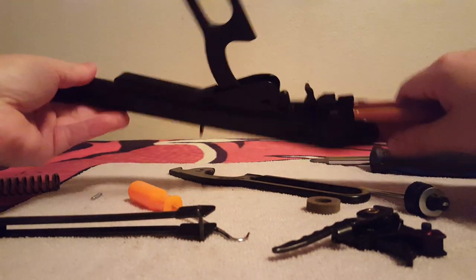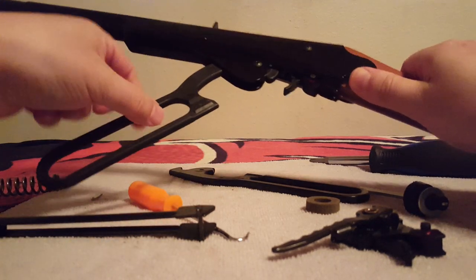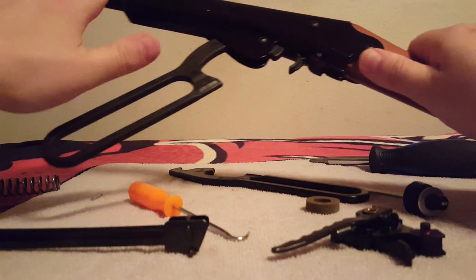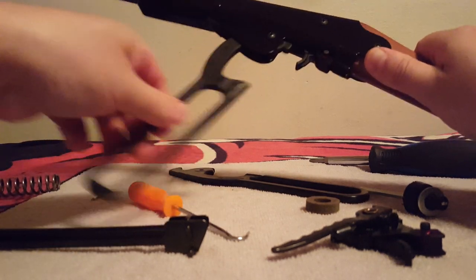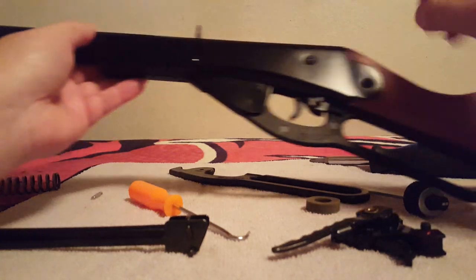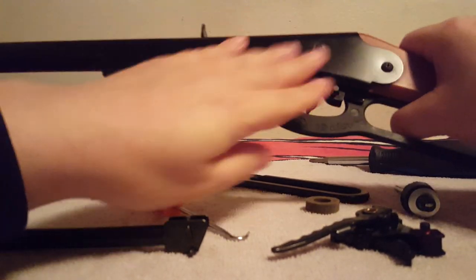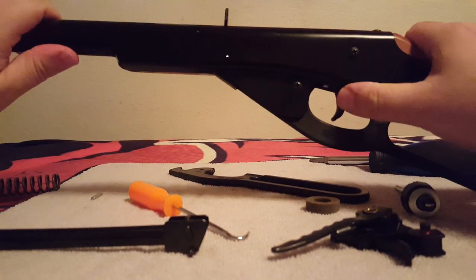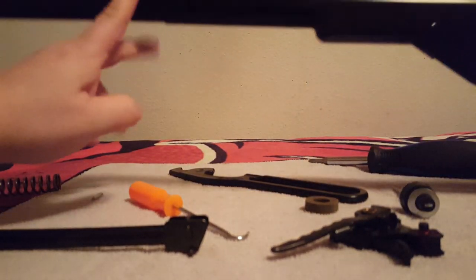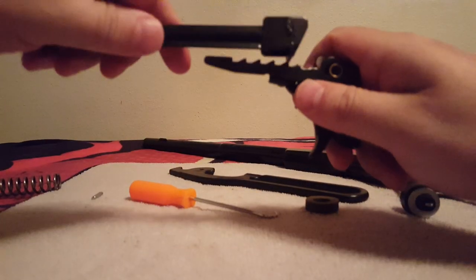With the plunger jam, focus on this: a normal working gun has ratcheting. With a plunger jam, you have no ratcheting, no noise, and the trigger is slack — it's a zombie gun. No noises, no ratcheting, trigger is slack — that is a backside jam, a plunger jam, not a BB jam. BB jam: clicking trigger.